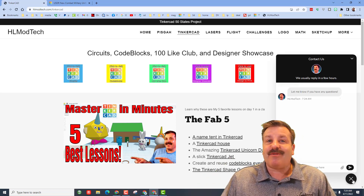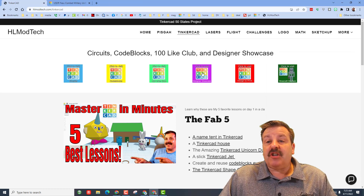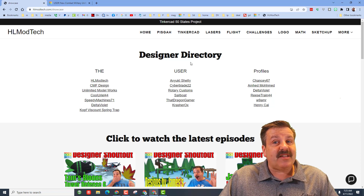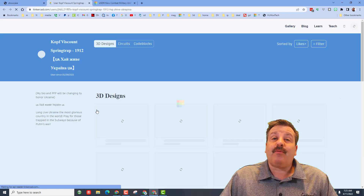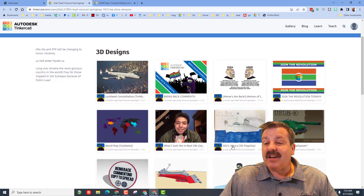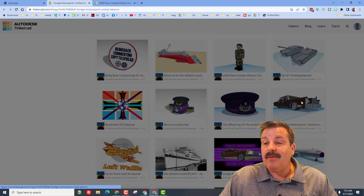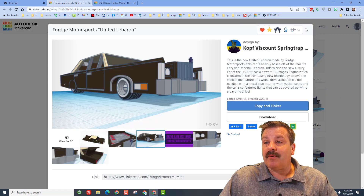While you're at HLmodtech.com, don't forget there is the designer showcase, which houses the designer directory. You can find all kinds of amazing users there, including Comp Viscount Springtrap. When you click on their designs, check out the amazing things they have created and make sure you give them a reaction for their awesome creations.